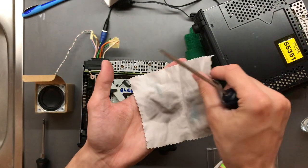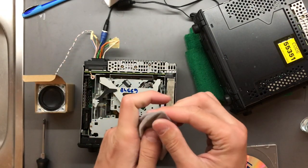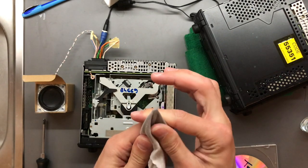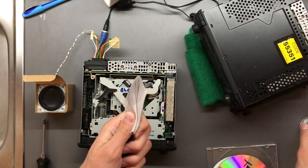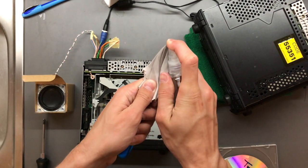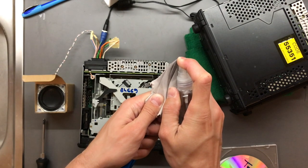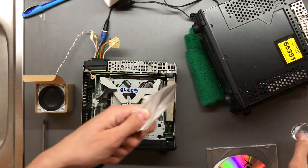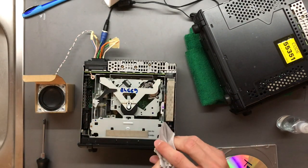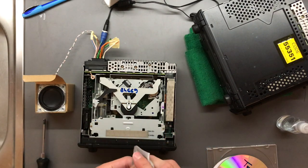I like to fold the microfiber cloth in two — then I'm pretty sure I'm not going to scratch the laser and the screwdriver is not going to poke through. Then you want to put the highest concentration alcohol on it. This is 99.99% — very pure alcohol. It just evaporates away and doesn't leave any residues.